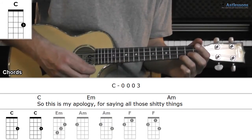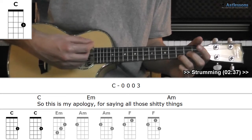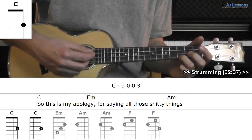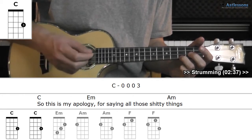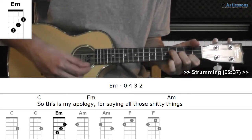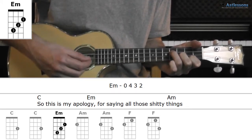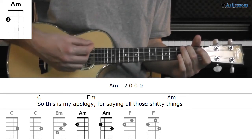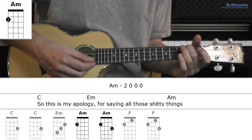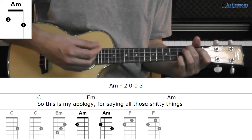All right, so all through we've played these four chords. Starting with the C — tie the ring with a little finger. Then E minor. And then A minor, either this way, adding the third fret on the E string with a little finger.